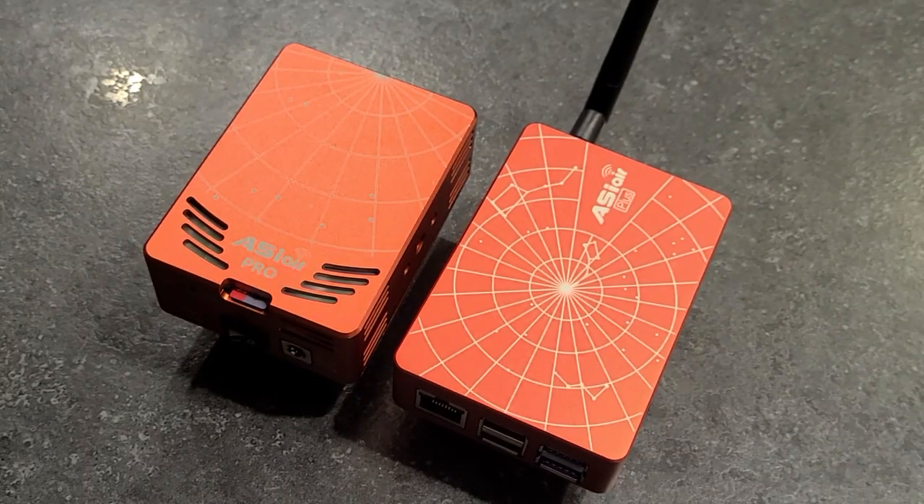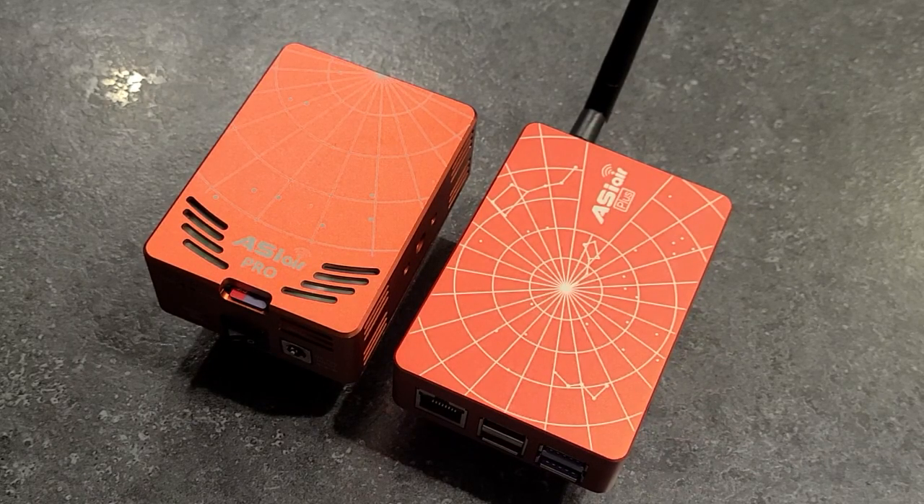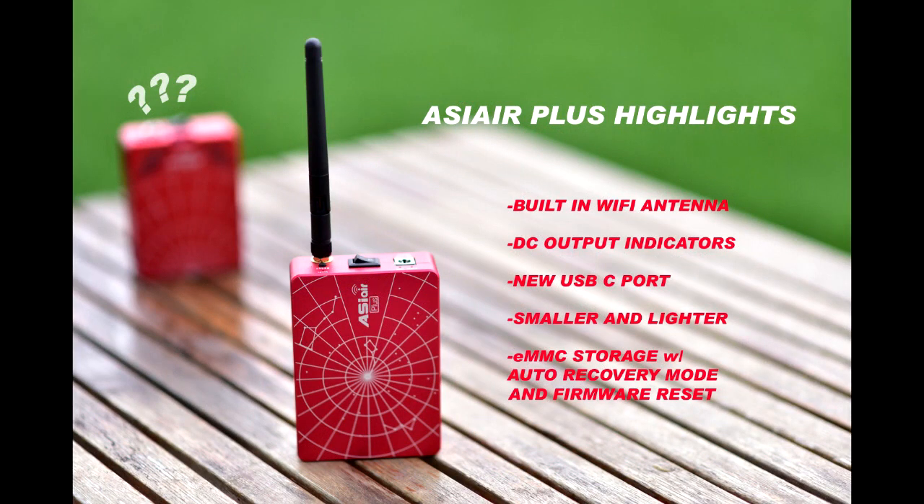That's my unboxing video and short introduction to the new ASI Air Plus. Clear skies!